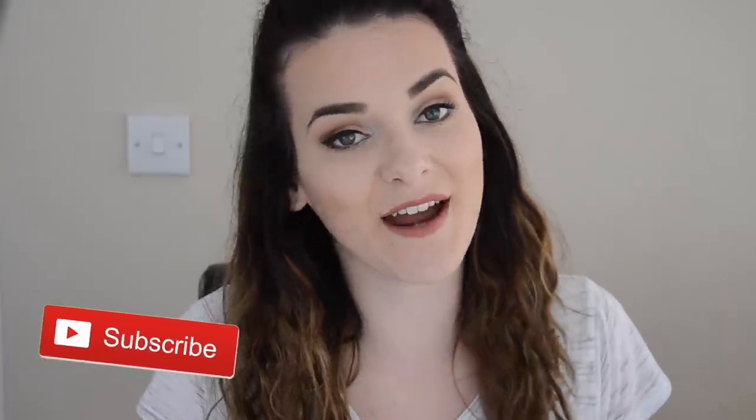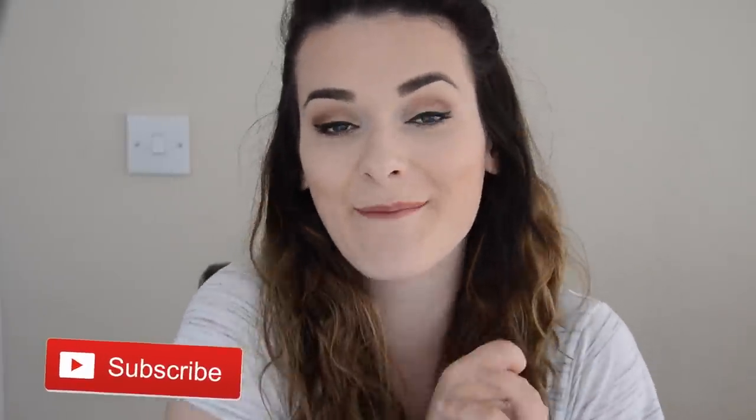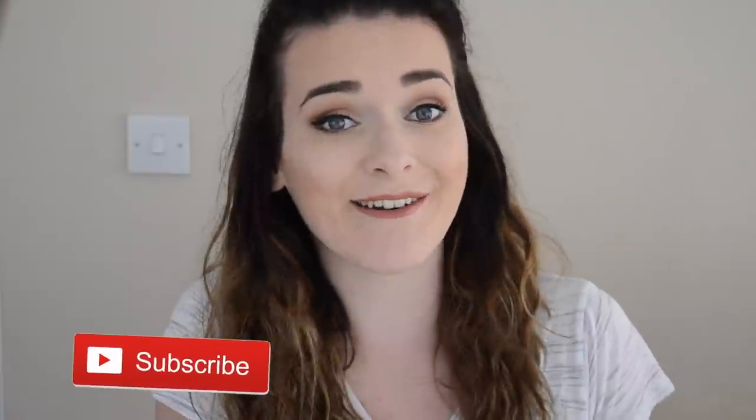Hey guys, it's Alice again. Welcome to my fifth and final DIY video of this week. I hope you've enjoyed the series. If you aren't already subscribed to my channel, make sure you click that little red subscribe button so that you're informed every time I upload. I upload twice a week on a regular week, and I am definitely going to do another weekly series, so you don't want to miss out.